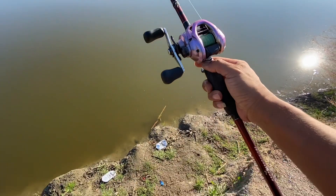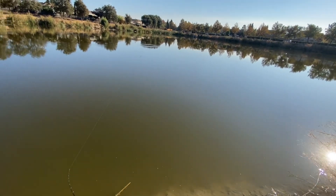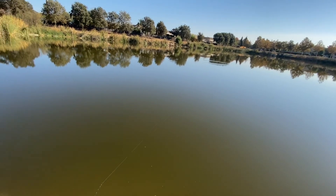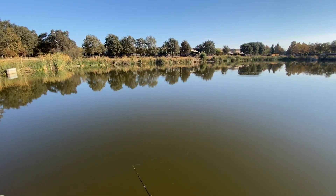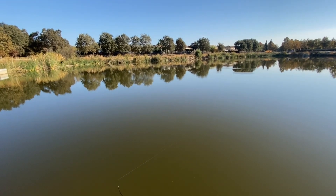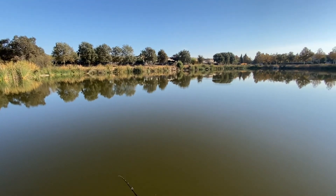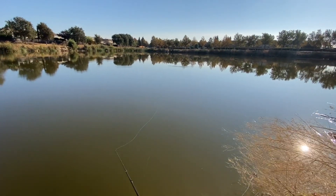I'm throwing this on a Shimano Corrado, 6.3:1 gear ratio, 12 pound line, 7'6" medium heavy rod. I'm just going to fan cast around here.